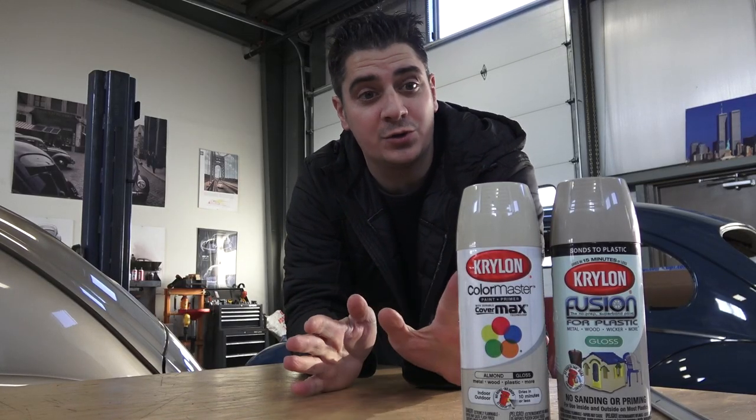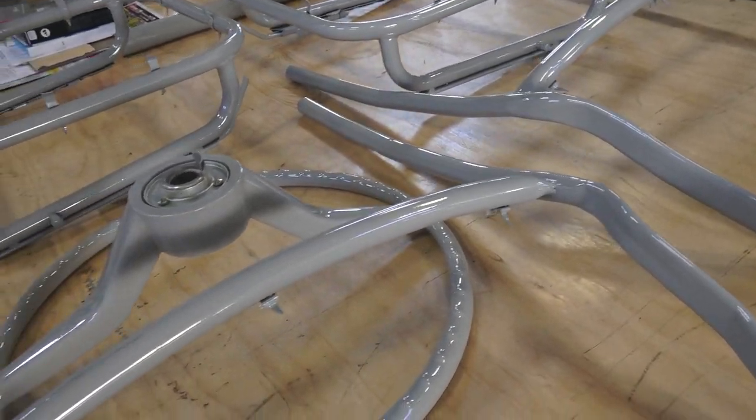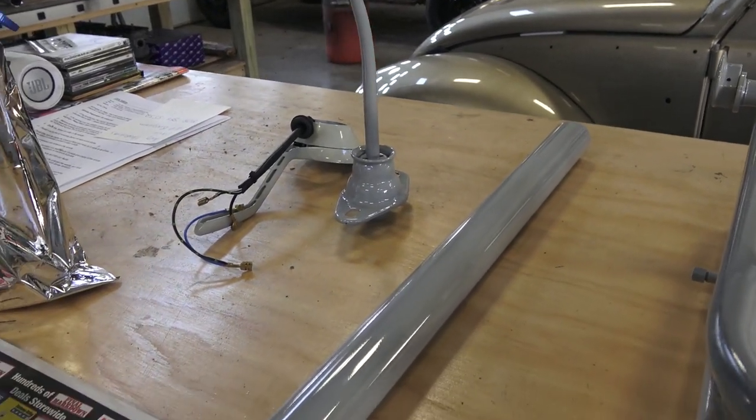Hey guys, Chris again from ClassicVWBugs.com. In this video I want to talk about spray paint for seat frames in particular. I've spoken about this before, and a lot of people still email me asking what's the right color to spray paint their seat frames, e-brake handle, shifter, steering column, and things like that.